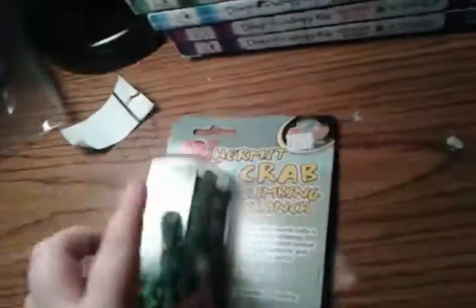Lay your hermit crab climbing branch in your home — it has multiple edges for more climbing fun. Cleaning as needed. Okay, that's different — I can clean it whatever way I need. The moisture cage... wait, let me check something. I need to get the heater and stuff like that.